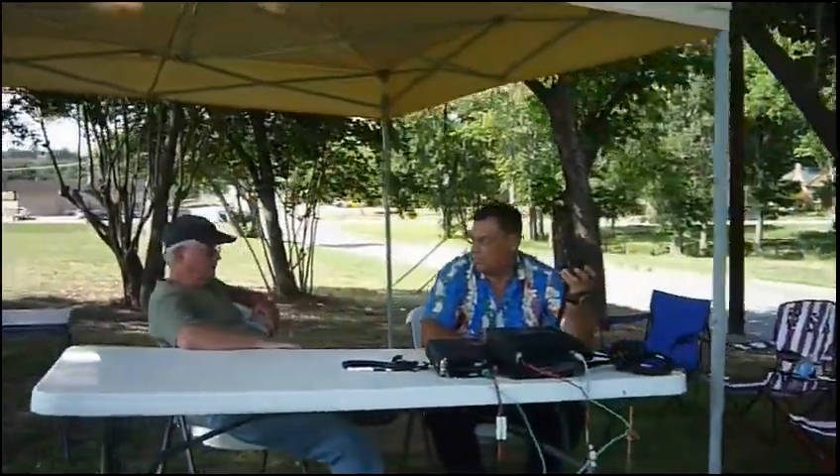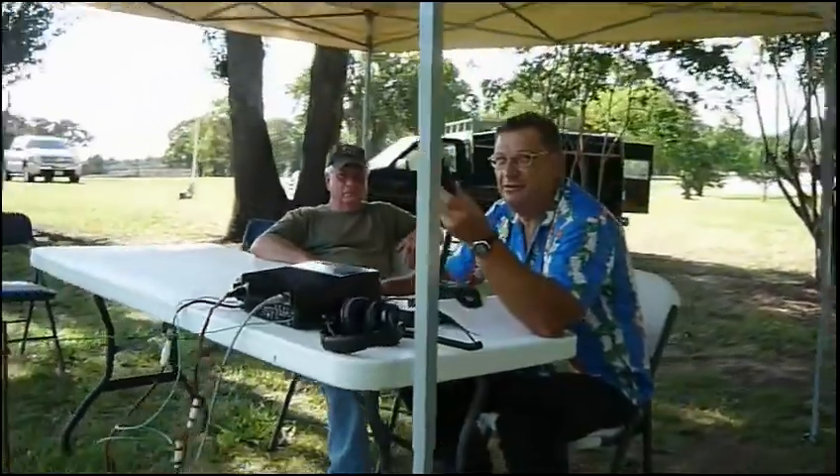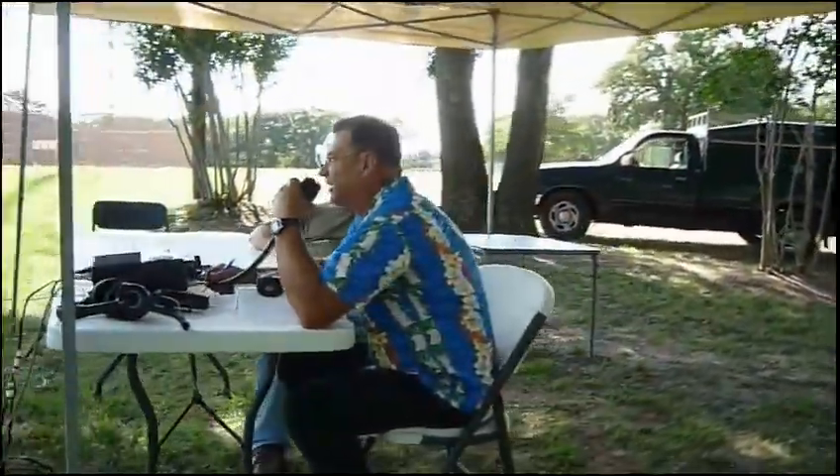Oh, video — rolling video. I know, I know, rolling video. I'm sure we're doing that.